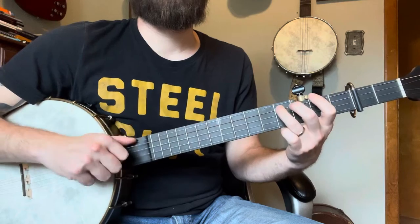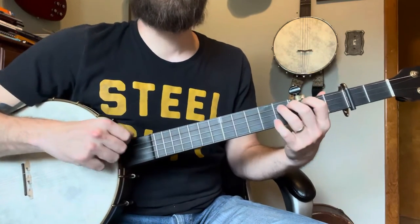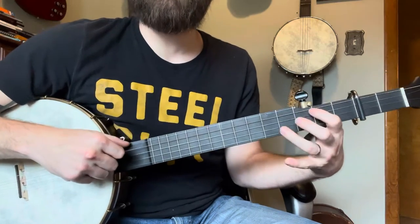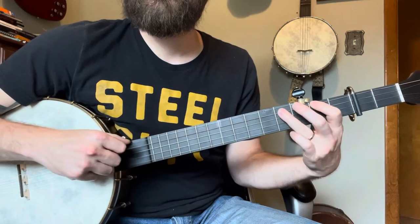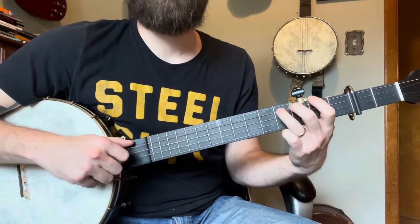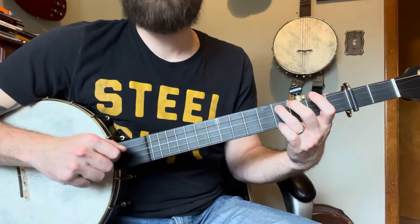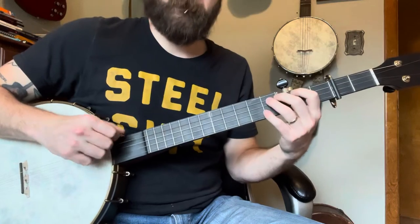It's really hard to slow this stuff down sometimes when I'm just playing it. So it's like a triple hammer-on but with one strike — you just hammer on. Then a drop thumb, and I actually seem to play those notes a lot so instead of skipping them...